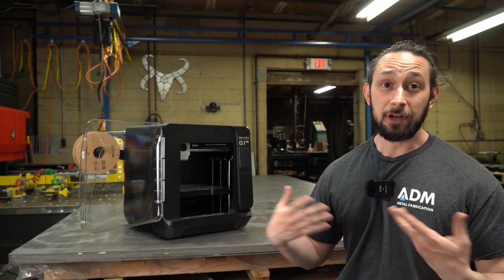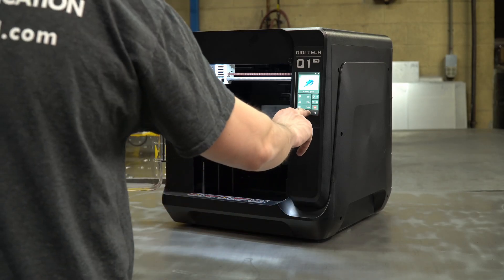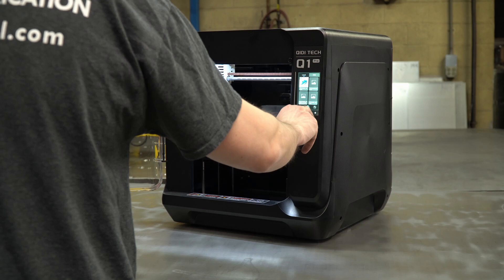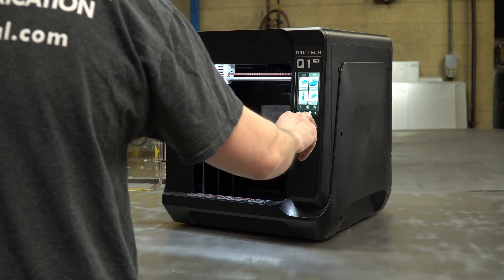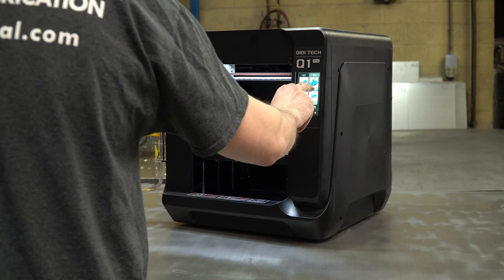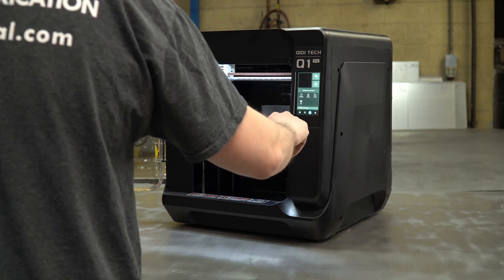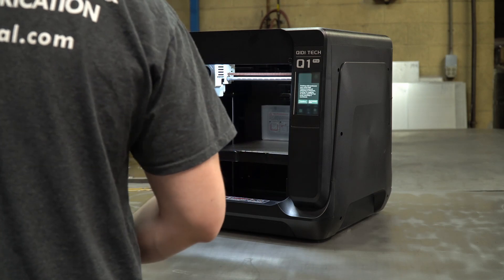I've been able to throw a number of different programs at it, and by and large it does a pretty good job. It prints much faster than my Prusa MK3S+. And while I don't have a lot of other direct comparisons, I can't say that I have any complaints. It's a really big step up in terms of performance from that Prusa device to this.